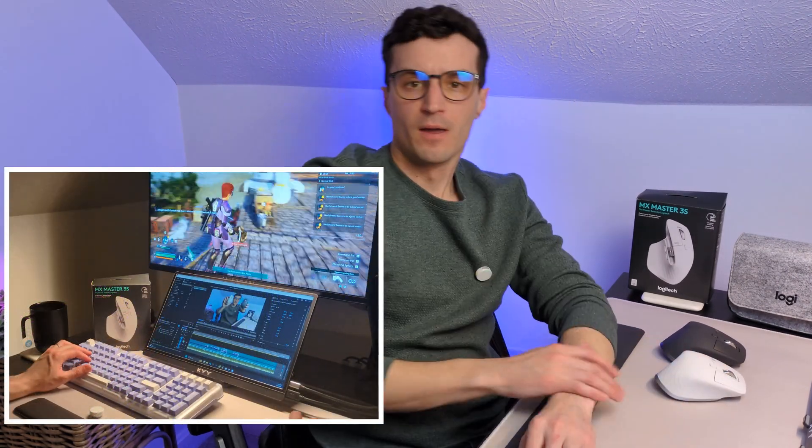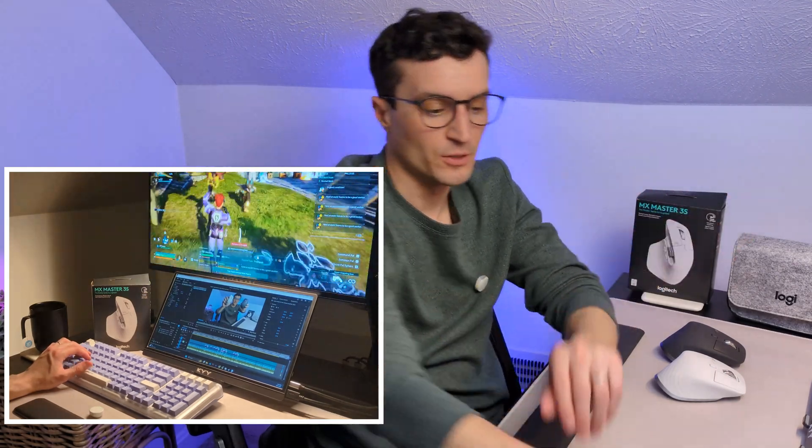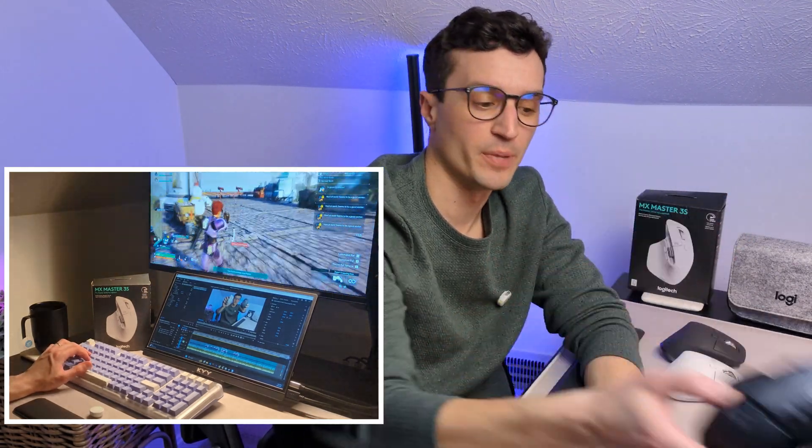It has up to 8000 DPI on the sensor on the bottom, which is great, but you're probably not going to be doing any serious gaming on this — you can get by with a lot less. I have used it for gaming, but only for casual cozy games, and I use my other Logitech mouse for more competitive gaming.